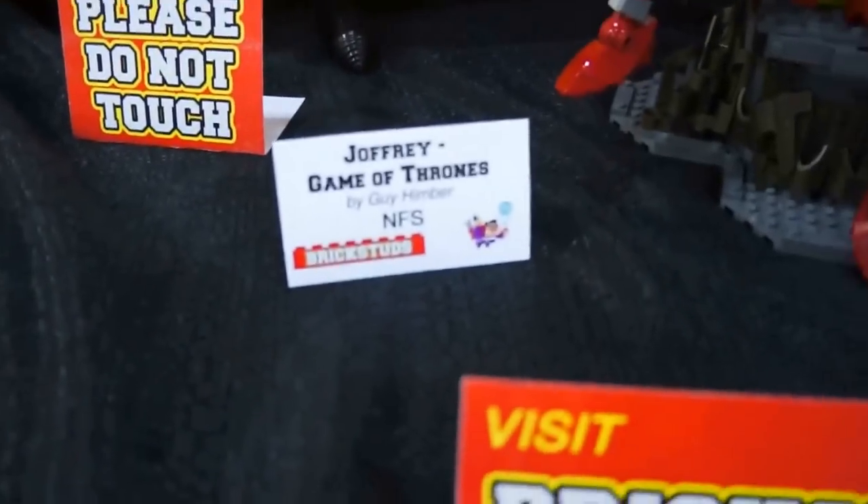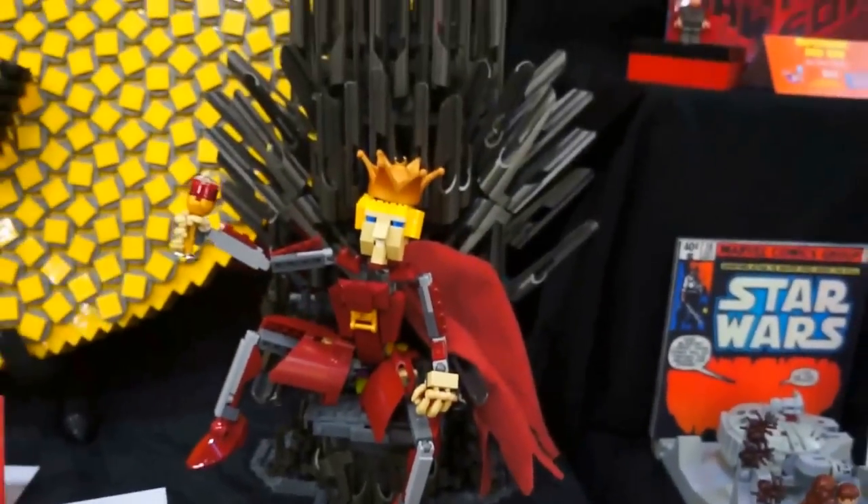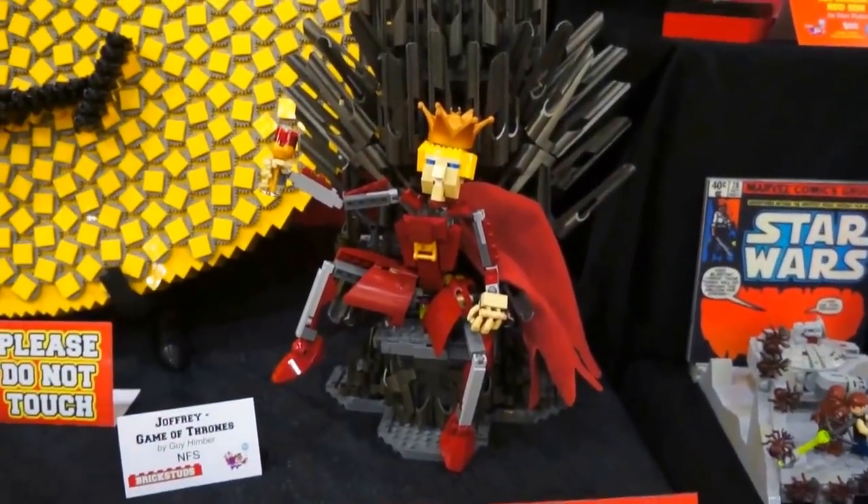We've got Game of Thrones — Joffrey, the king that everybody loves to hate. I hated him.